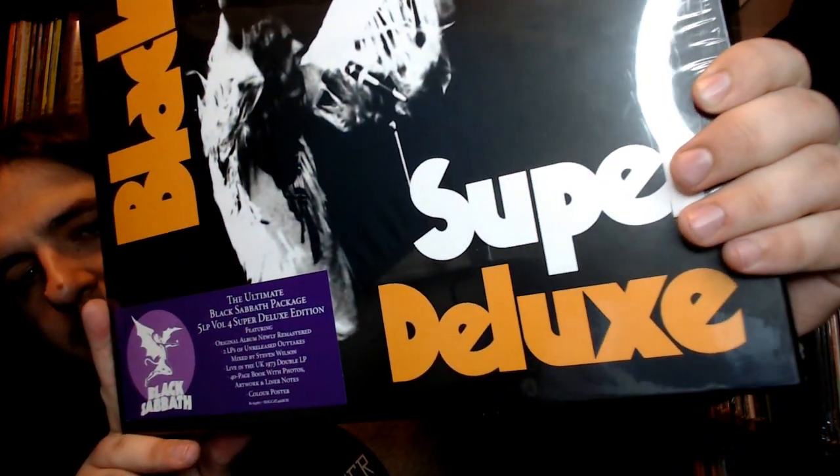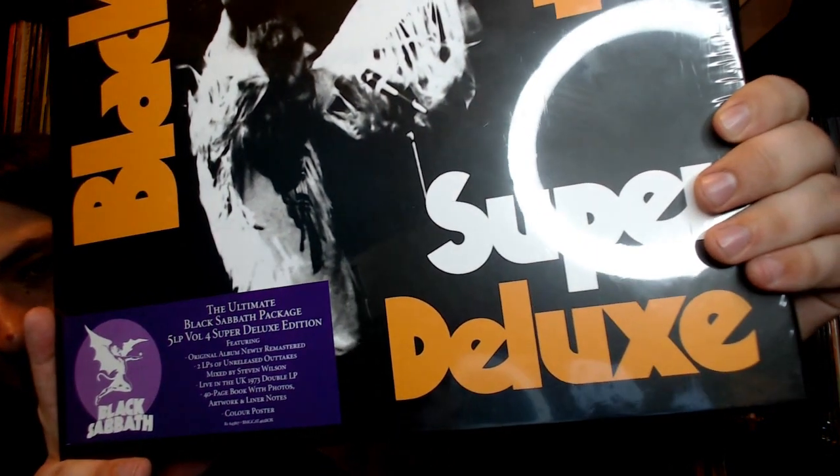Here is the hype sticker — it says 'The Ultimate Black Sabbath Package: 5 LP Volume 4 Super Deluxe Edition featuring original album newly remastered, 2 LPs of unreleased outtakes mixed by Stephen Wilson, Live in the UK 1973 double LP, a 40-page book with photos artwork and liner notes, and a colored poster.' Now let's dig into this thing, get the shrink wrap off and get to the goodies inside.